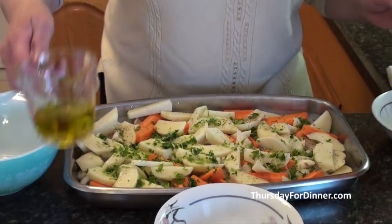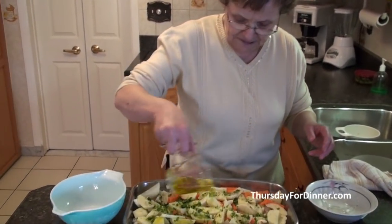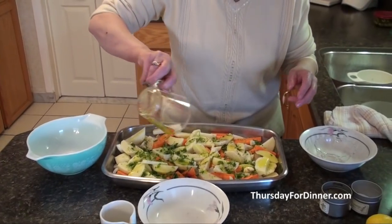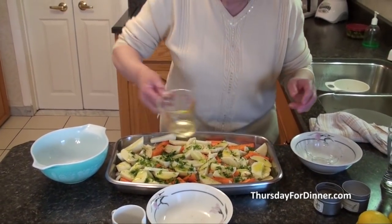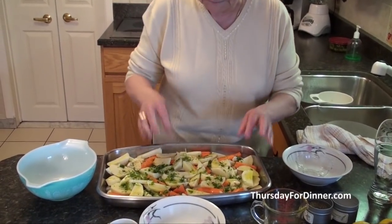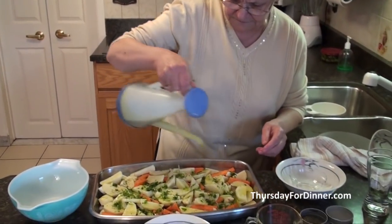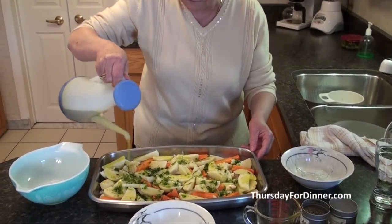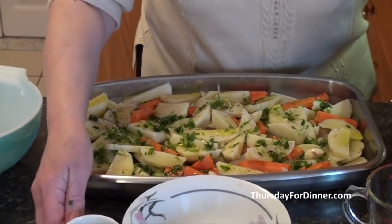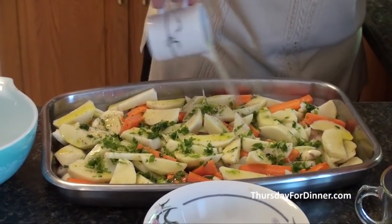Then we're going to take about a quarter of a cup of olive oil. We already put some on the bottom, but then we're going to put a little bit on top. Sometimes a quarter of a cup is not enough — I love olive oil — so I'm going to use a little bit more. I squeeze about a lemon and a half of lemon juice and I'm going to put that on top as well.